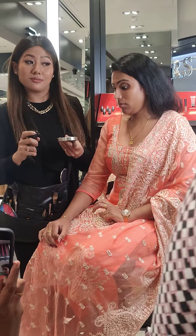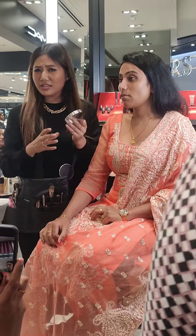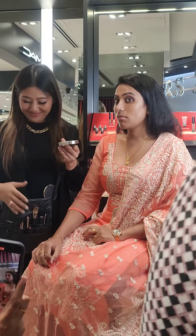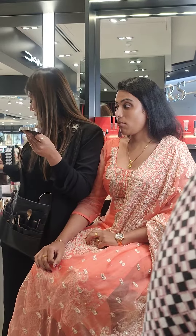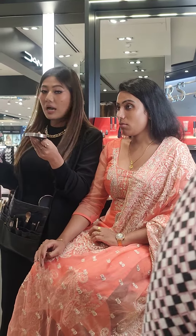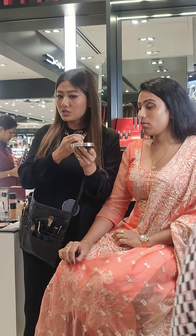Are you guys excited to see the outcome of this? Are you guys all ready? Okay, so for her I tried NC30 — for her I'm using NC30, which is close to her shade.